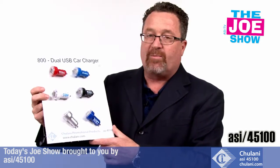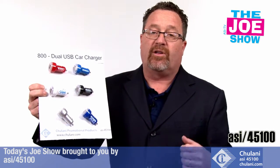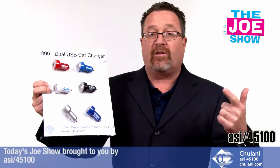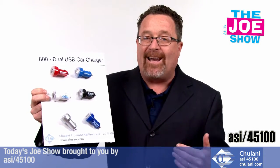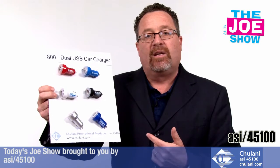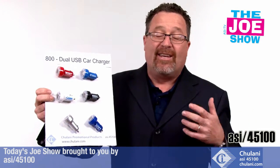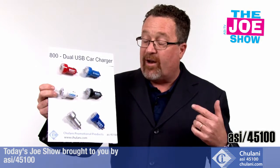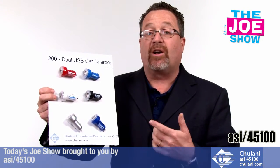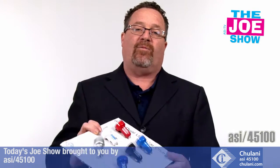Let me show you the dual USB car charger. Plug this into your cigarette lighter and you can charge two products at once — two cell phones, a cell phone and a tablet, whatever it is. Great for anyone in the automotive industry. If you're a car detailer, give the customer this when they're done. And when you rent a car, wouldn't it be great if this was included? You charge your items while driving, then drop it off and the staff says, 'That's a free gift for you, take it with you.'